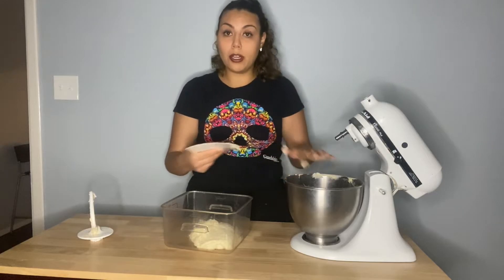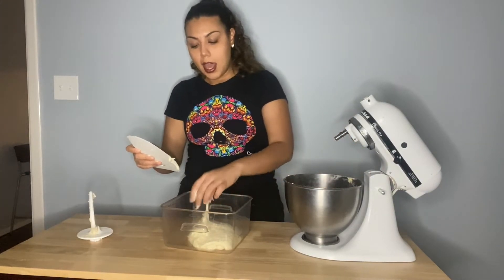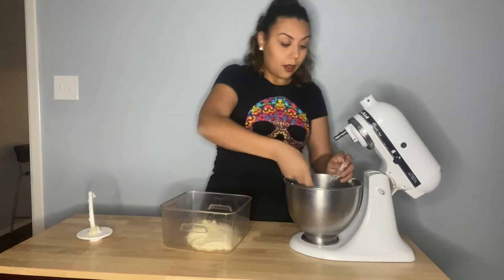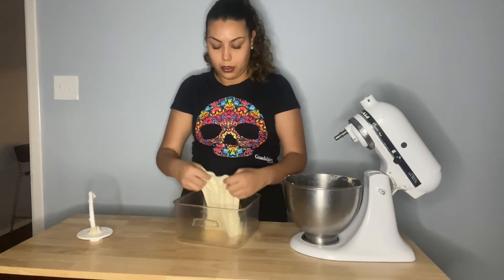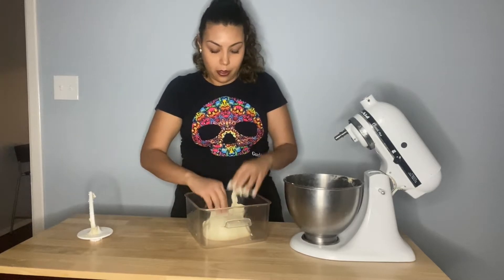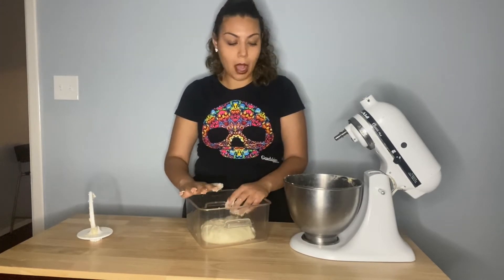I'm taking the dough out. There is some gluten development but not a lot - it's not fully developed. As stated in the lecture, gluten is undeveloped at this stage, but more gluten will develop once we do the stretches. We're going to cover this container with a damp towel and let it ferment for three hours, giving it a fold every hour.